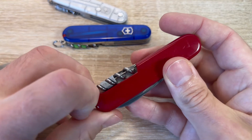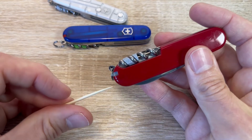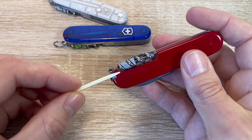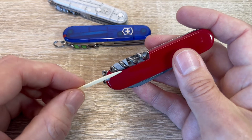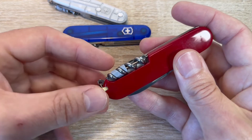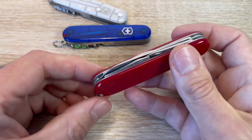You get the scale tools — a little toothpick in there. I do use the toothpick fairly often and give it a thorough cleaning after every occasion of use. The toothpick is quite handy. I know a lot of people think it's useless, but it ain't for me.